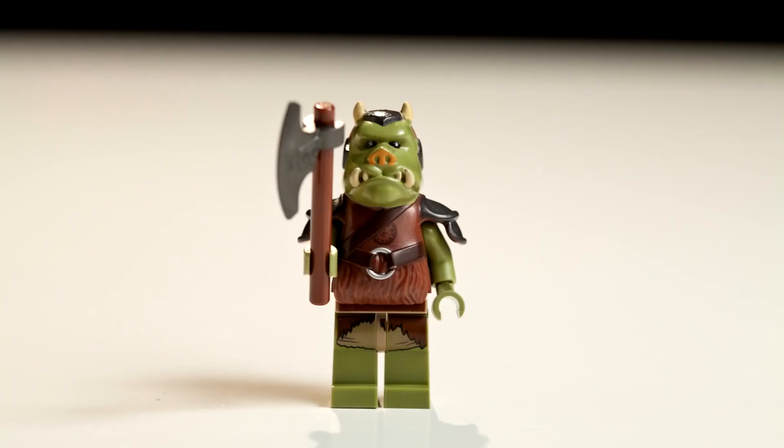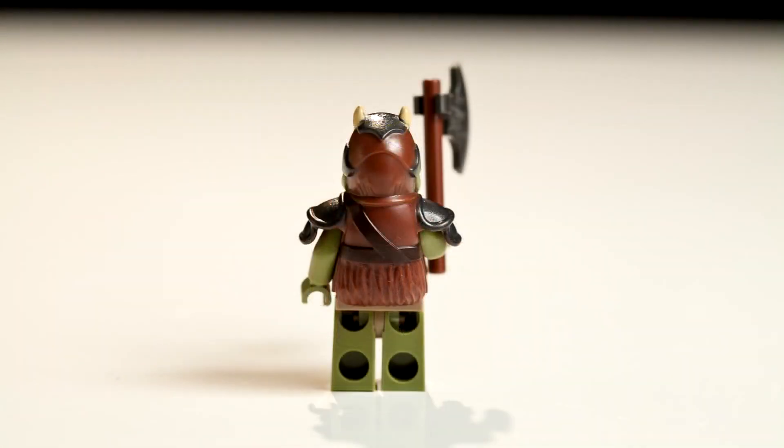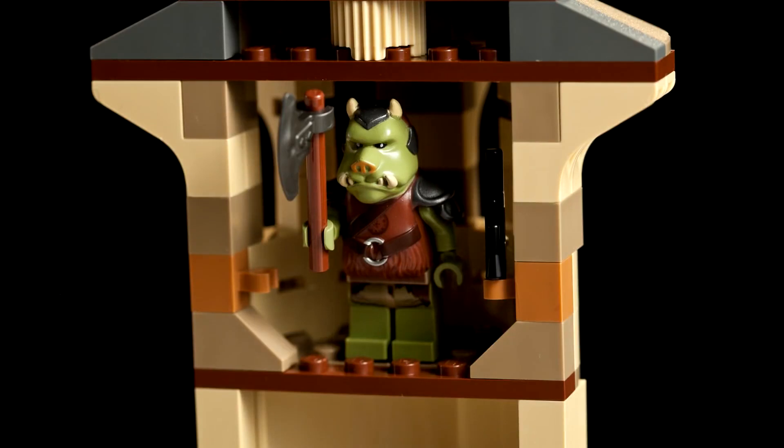Next, we have the Gamorrean Guard. He has a little axe. The old Gamorrean Guard was just one color, but this one has lots of colors and details.